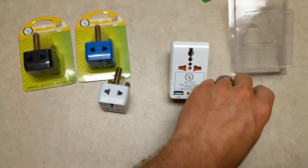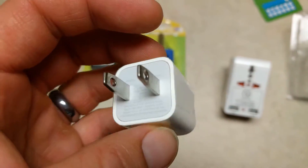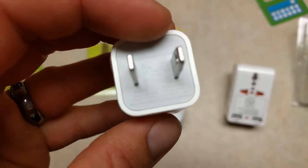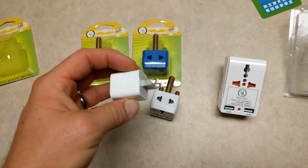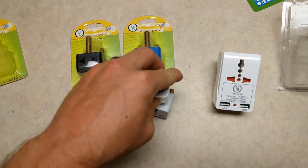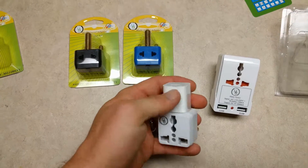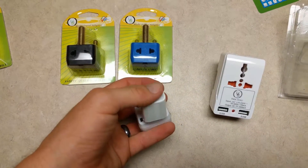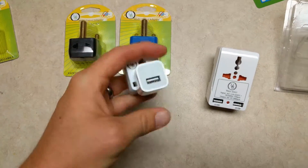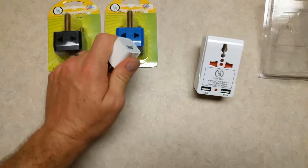For the most part, your standard iPhone adapter will work. This one will run from 100 to 250 volts, which should work. That will plug in either to the top here, or hook up to the power there, or it will hook in here, and you'll be good. You should be able to work in South Africa.